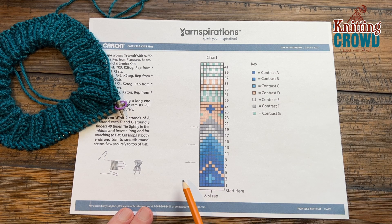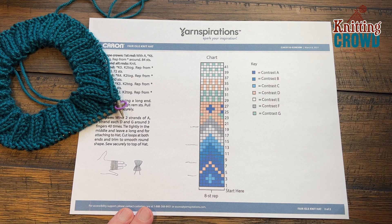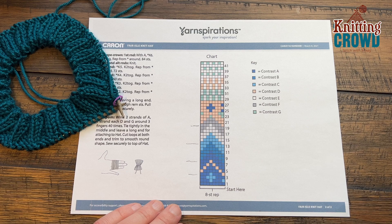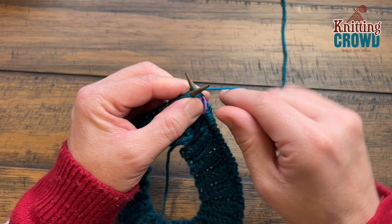We're going to start on row number one. You can see it's all the same color. I also have my little sheet here so I can compare. Row number one is all the same color, and when I show you row number two I'm going to show you how to manipulate the two colors at the same time using two hands. Row number one is just a straight knit around with color A — just a knit stitch all the way around.